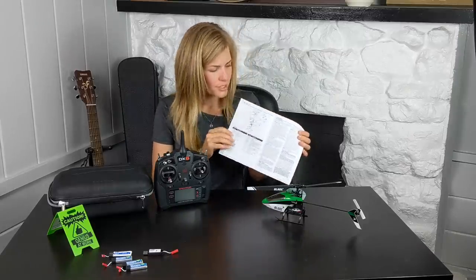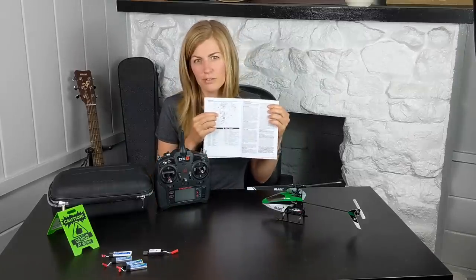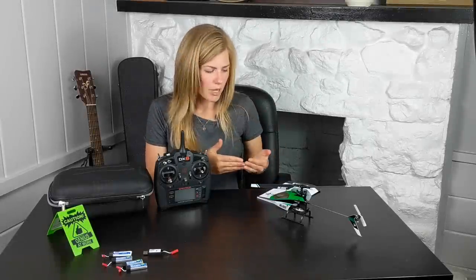It should already be calibrated from the factory when you first get it. Another great thing is that if you do crash it, all the parts are available online — super easy to get. Okay, let's plug in the battery. I want to show you the SAFE functions and the gyro.